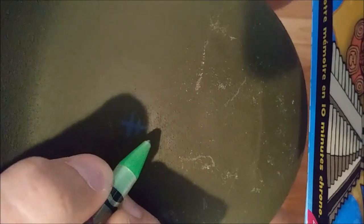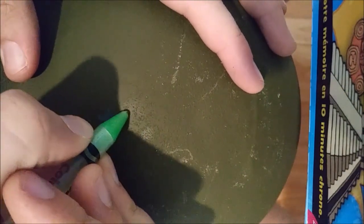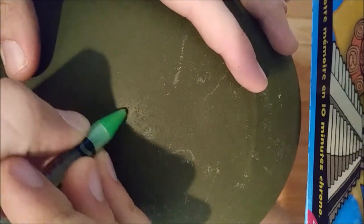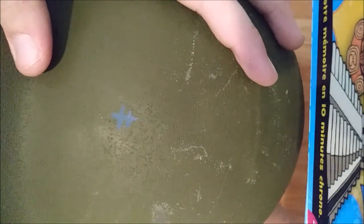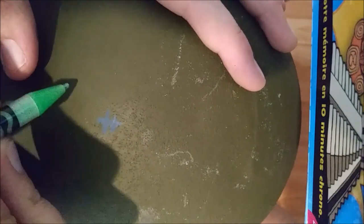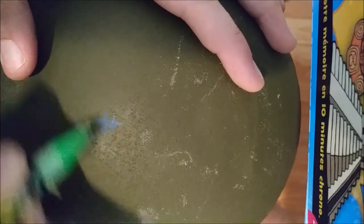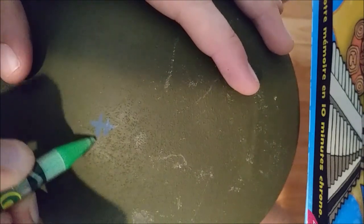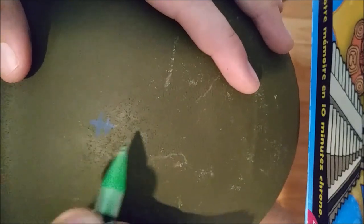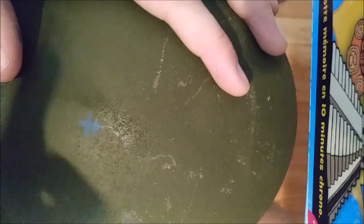I then use my pencil — which in this case is pastel, because it's probably the best to draw on metal — to roughly draw a star. I use the pencil first since it will make for a great guide and is easily removable. I strongly recommend using a pencil first instead of directly painting on it, especially for a star.